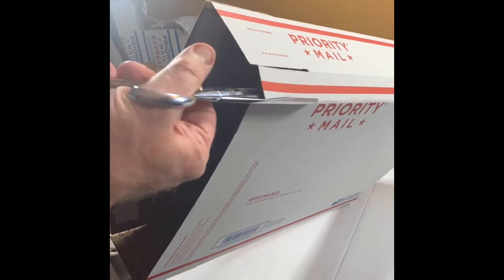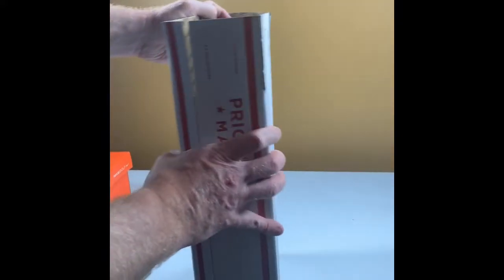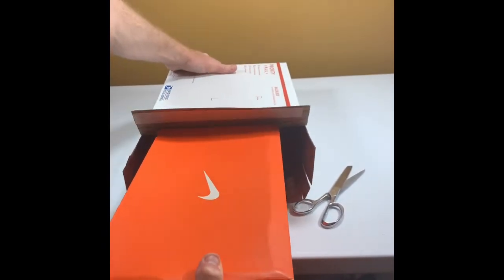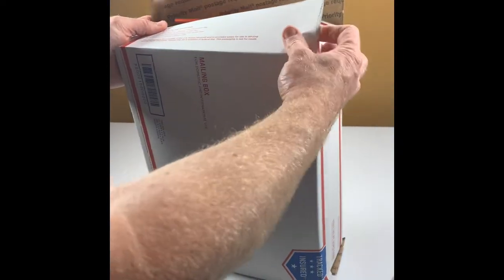Cut a little bit here, and then you'll see you'll be able to slide this shoe box in like that. Then do the same thing with the flaps up here — peel the tape off, stick it down, and you're good to go.